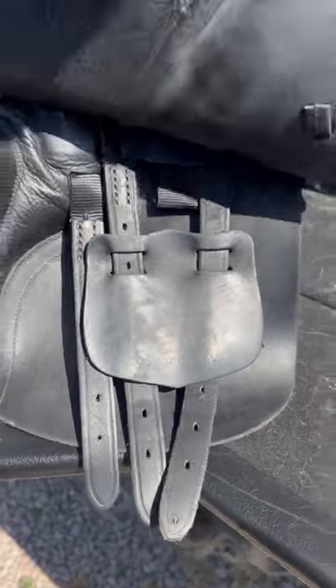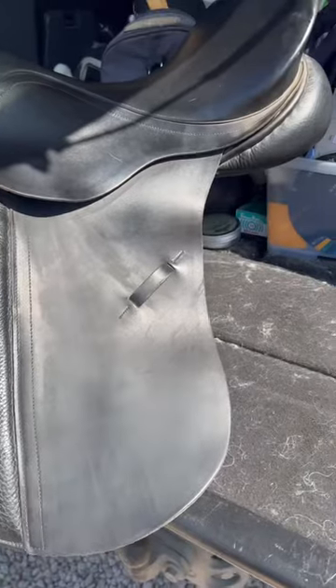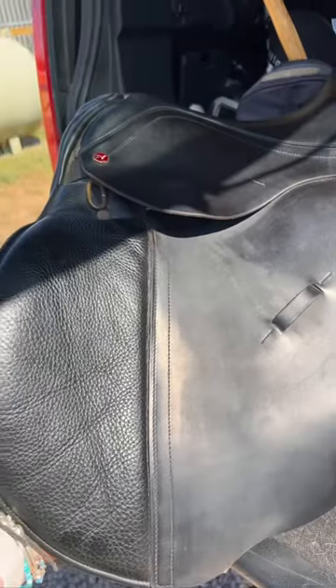You would never normally use a second and third strap on a saddle, but in this case you can — unless your saddle moves forward, in which case use that point strap.